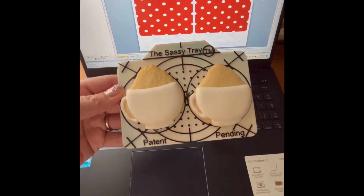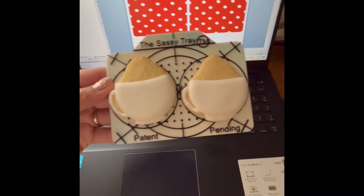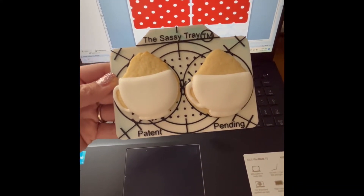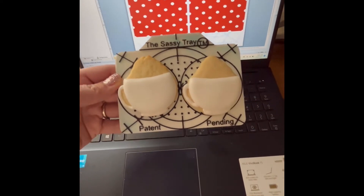Hey everyone, I just wanted to share with you a cute little cookie I'm putting on a cookie card. It's fairly simple, especially when you're trying to make so many at the same time during the holiday season, so I just thought I'd share with you.